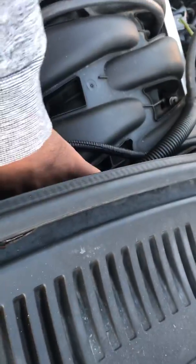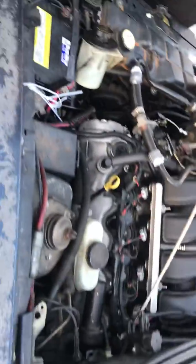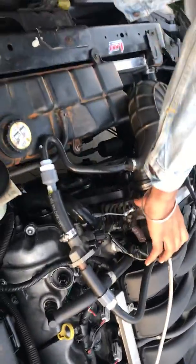We just plugged in the exhaust vacuum lines and stuff yesterday — we'll get it all wrapped up soon.